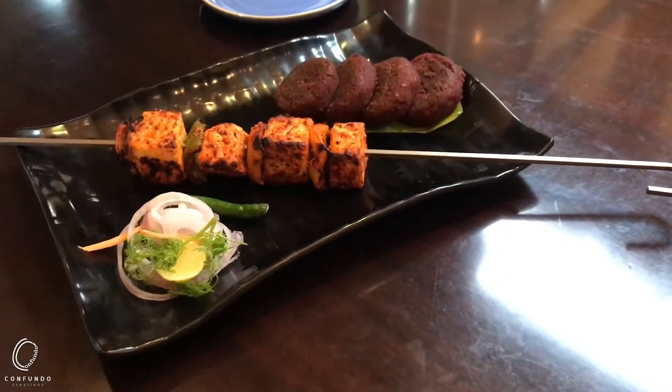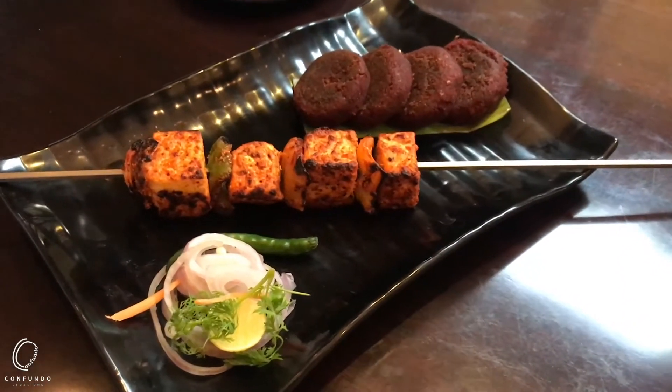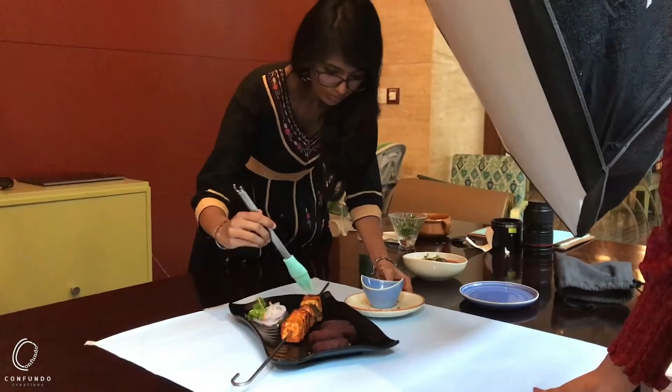Sometimes it is not necessary that the way food is presented to you for the shoot, it looks as good as we see in the pictures. So we have to garnish a little bit. We have to apply oil and vinegar to it to make it look more shiny.